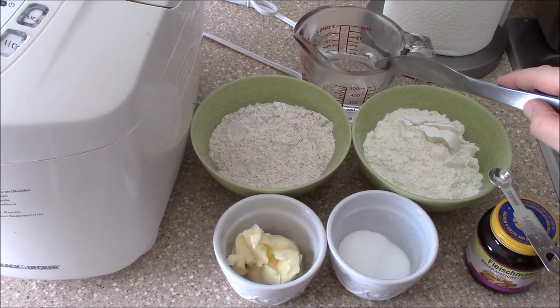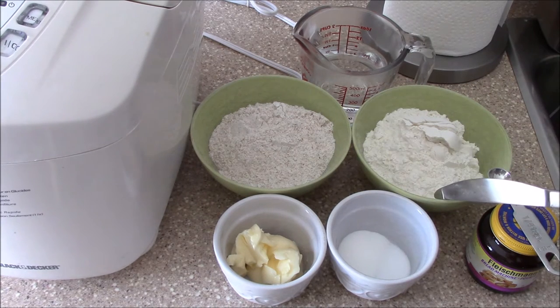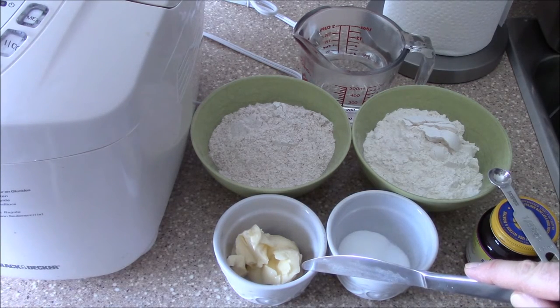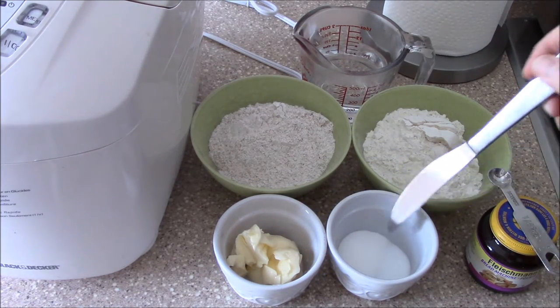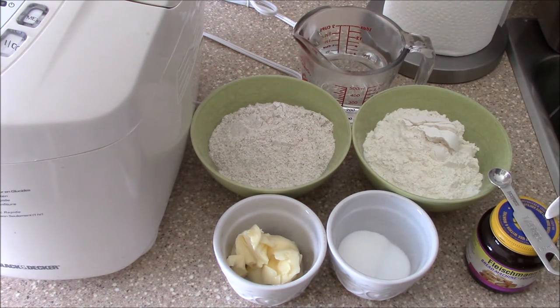We'll start with one third cup of warm water, one and a half cups of whole wheat flour, one and a half cups of white flour, three to four tablespoons of margarine or butter or whatever you prefer, one tablespoon of sugar, one teaspoon of salt, and on top I'm going to add three quarters of a teaspoon of yeast.